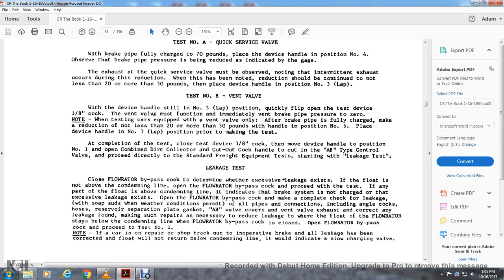Leakage test: close the flow rater bypass cock to determine whether excessive leakage exists. If the float is not above the condemning line, the flow rater bypass cock is acceptable. Over the period of the test, if any part of the float is at the condemning line, it indicates the brake system is not charged or that leakage exists. Open the flow rater bypass cock and complete the leakage check under all conditions.